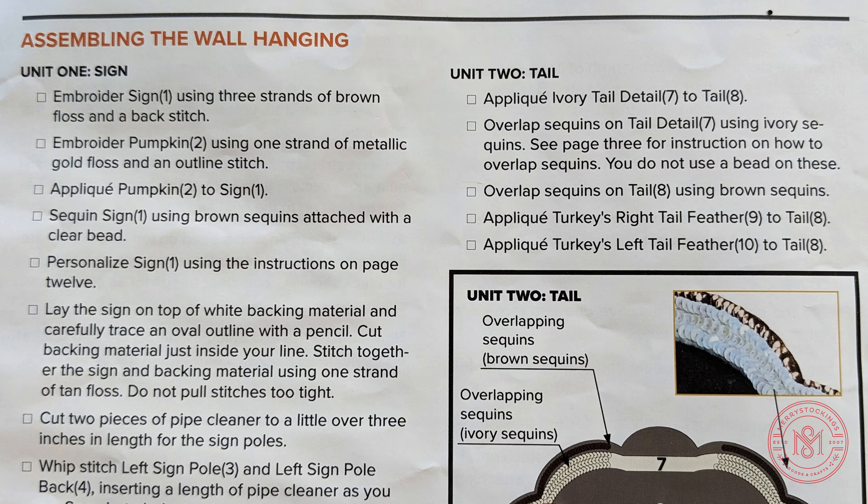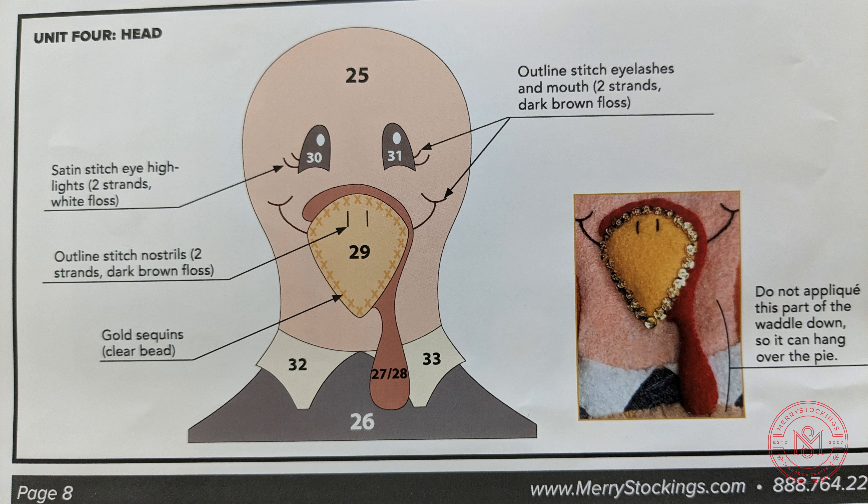The entirety of your project is broken down into units. This will help you work through your kit and focus on one area at a time. Each unit includes all the instructions for that section, as well as an illustration to compare.